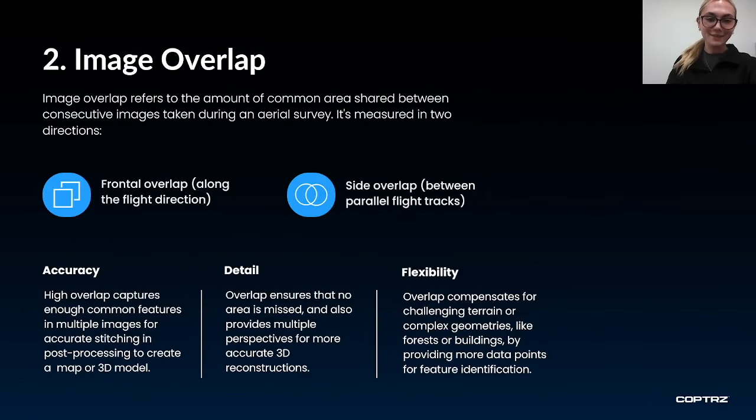That brings us to our next tip: image overlap. Image overlap is the amount of common area shared between consecutive images taken when conducting an aerial survey. It is measured as both front overlap, along the flight direction, and side overlap, between parallel flight tracks. Higher overlap increases accuracy because there are enough common features in the images to ensure they are accurately stitched together in post-processing. It also ensures you don't miss any areas, giving you multiple perspectives and increasing the accuracy of 3D models.